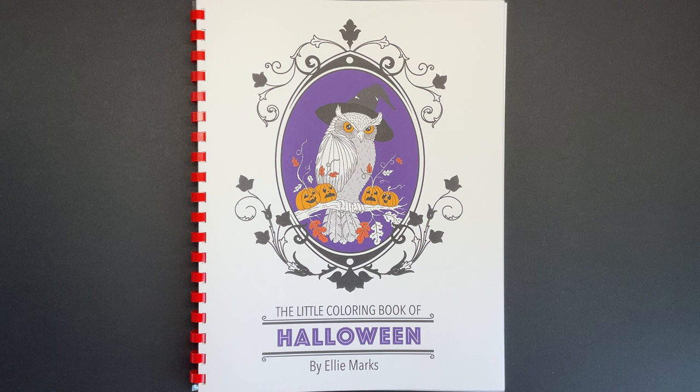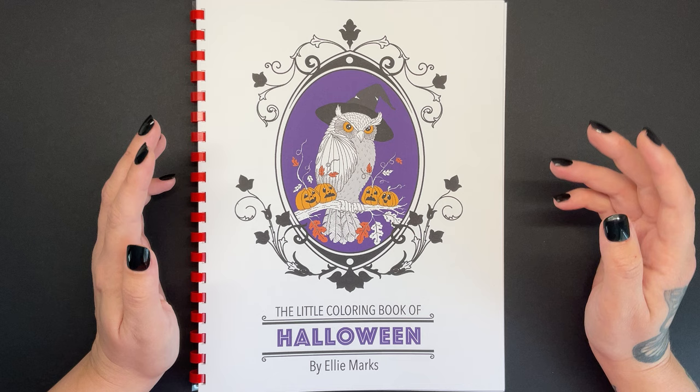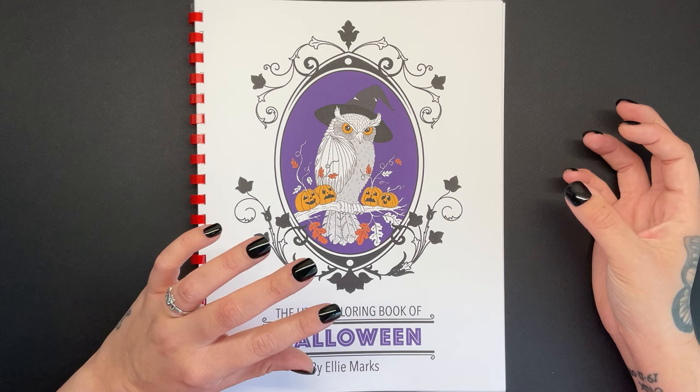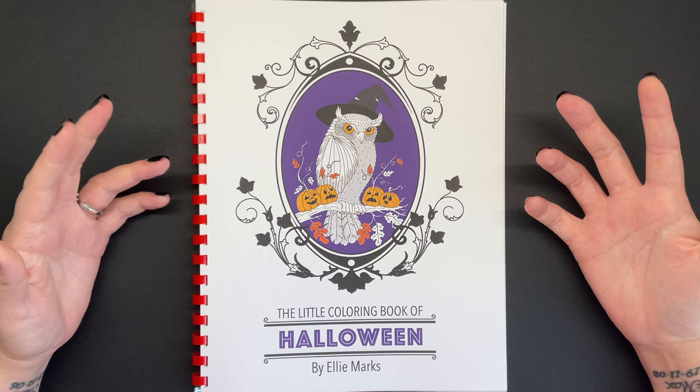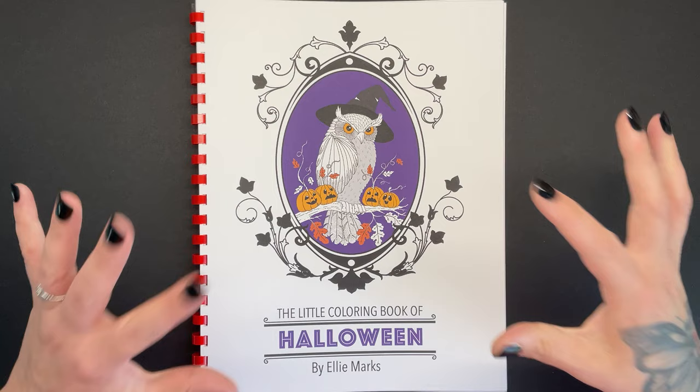This is called The Little Colouring Book of Halloween and it is a PDF download, so you would buy this on Etsy and then print it on your preferred paper. It's not a pre-bound book, which is actually really good because it means you can print it on any paper that you like, so whatever materials you've got will work with the paper of your choice. I've become more and more interested in buying PDFs and printing them off so that I know the paper is good, and that's what I've done here — I've bound it on my binding machine.